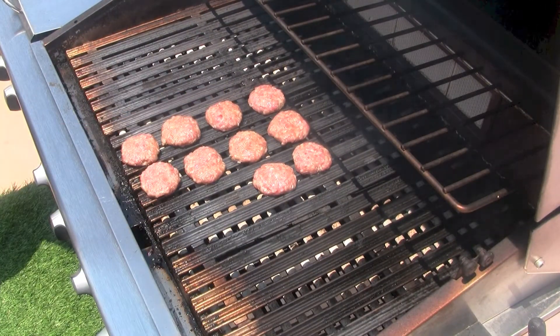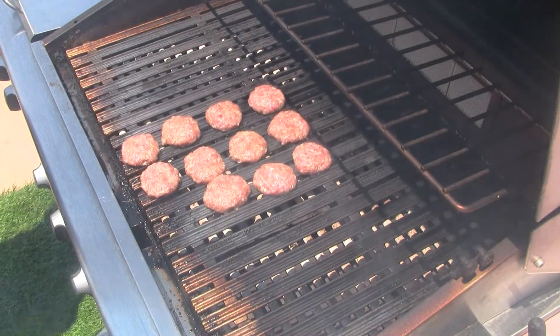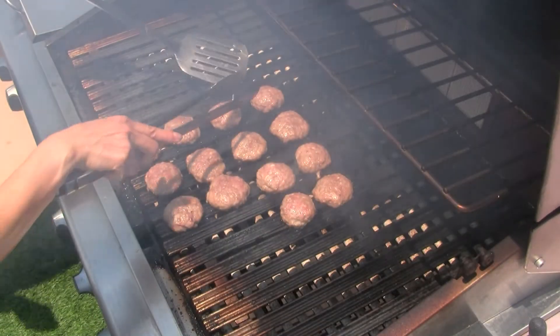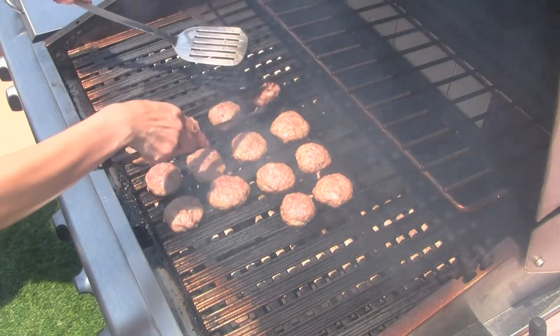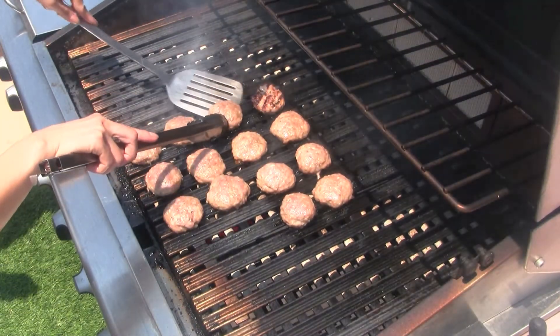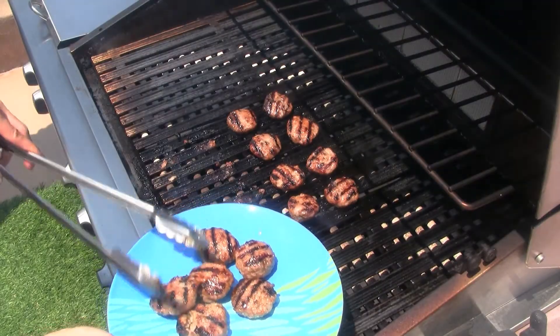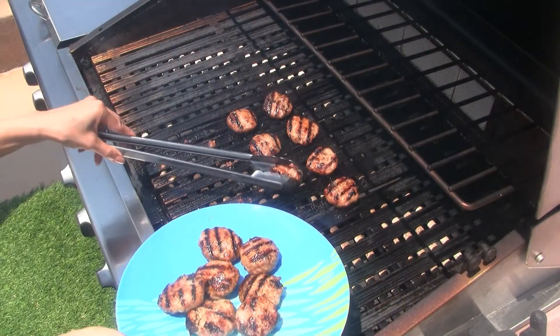And now for my favorite part — we get to cook outside! As everyone's grill varies, we want to grill the meat until we have nice grill marks on either side. For the pork patties, if grilling over medium heat, it takes 7 to 8 minutes for the first side and 5 minutes on the other side.